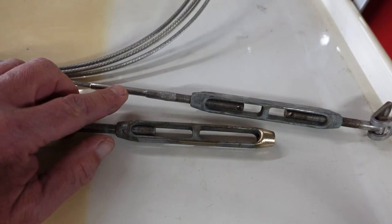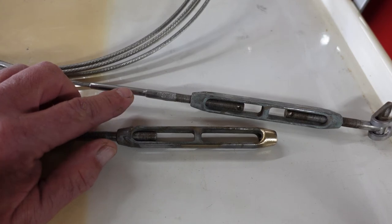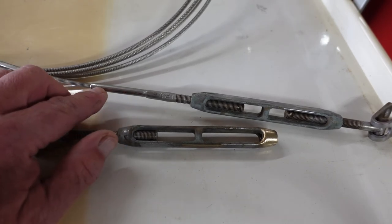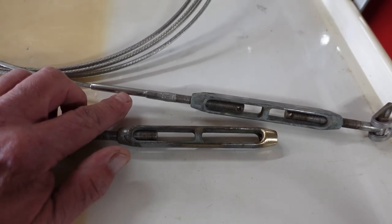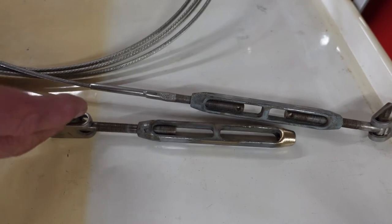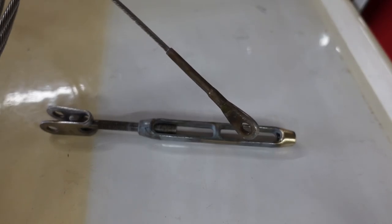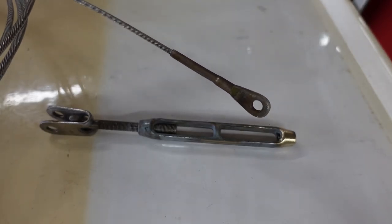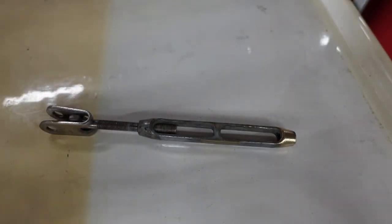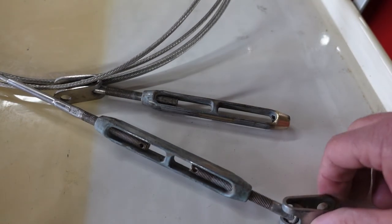The problem with the standing rigging is inside the swage, where the wire goes in and has been swaged by the machine — that's where the corrosion takes place, that's where it's going to fail, and you can't see it, you can't test for it. All you can do is assume it's there, because most of the time it is. You won't know until it fails how bad it really was. There's a swage at the bottom and at the top where it attaches to the mast — another swaged fitting. You just have to change them every 15 years regardless of how they look; that's just life owning a sailboat.